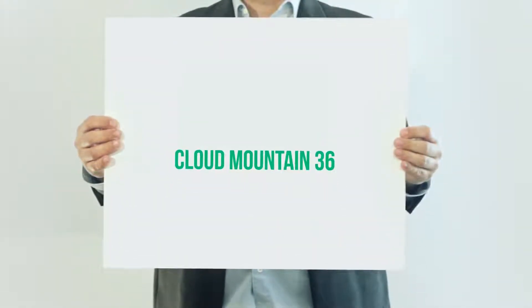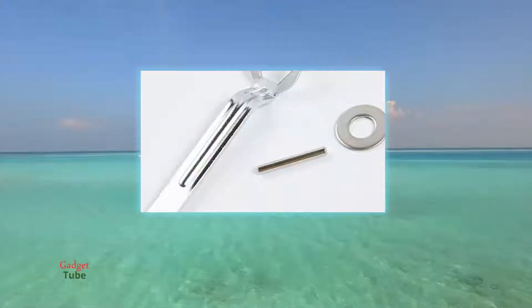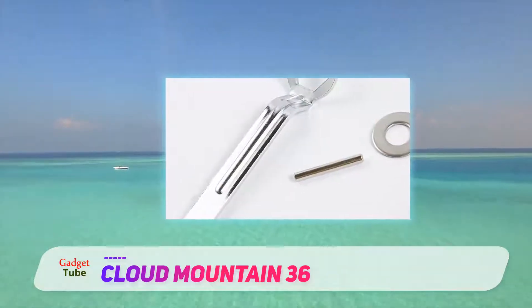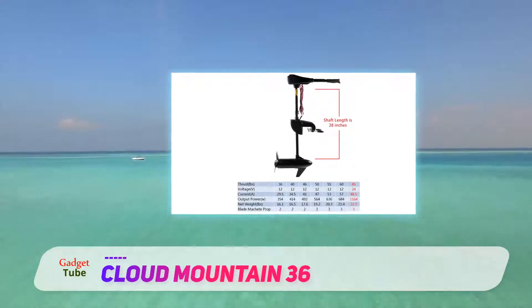Cloud Mountain made a very nice trolling motor which is available in different versions with thrust ranging from 36 to a very powerful 86 pounds. This guarantees that you will find a suitable motor for your boat.